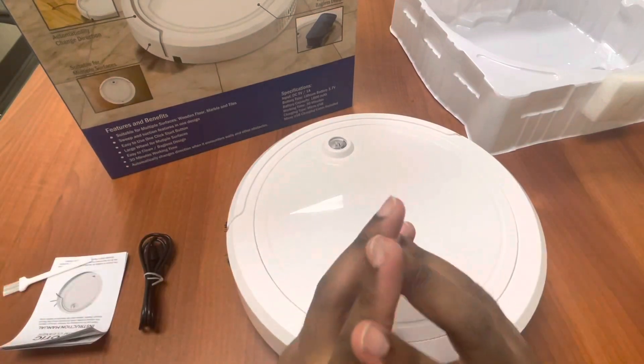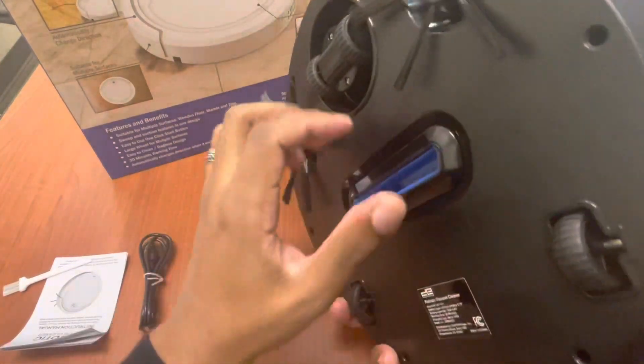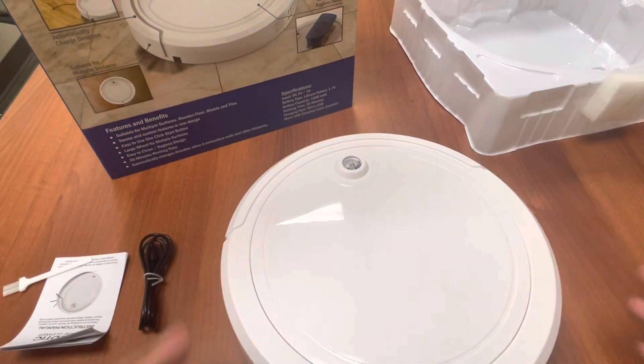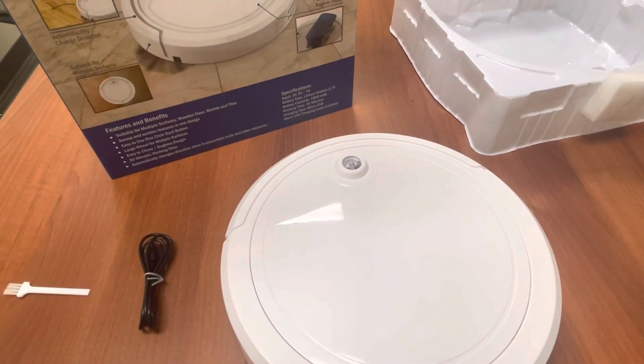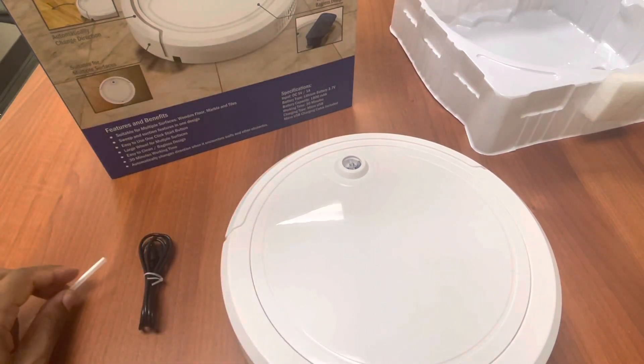It's more suited for ceramic floors, hardwood floors, things like that. Wood floors, marble tile — it has the easy design with a suction mode where these actually spin and push the dirt into the middle where it gets sucked in. It gives you a 30-minute battery life, so it's nothing super special. Some of the other ones tend to give you 90 minutes. Mine gives me about an hour and a half to two hours, and then it goes back to the charger on its own.